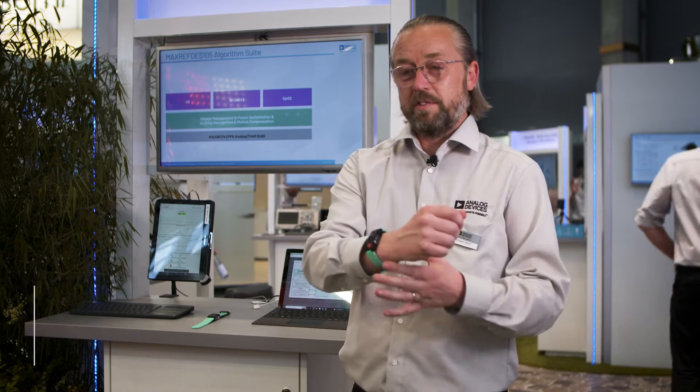Hi, my name is Richard Ward from Analog Devices and today I'm going to talk about the MaxRevDev105, which is a wrist-worn evaluation platform showing our latest algorithms and optical sensor, which is the Analog Frontend.